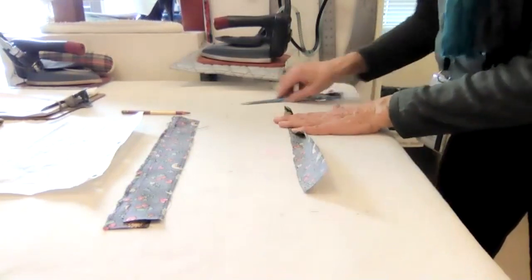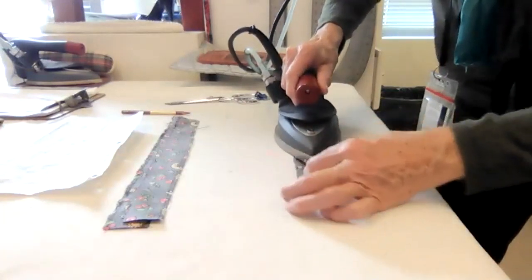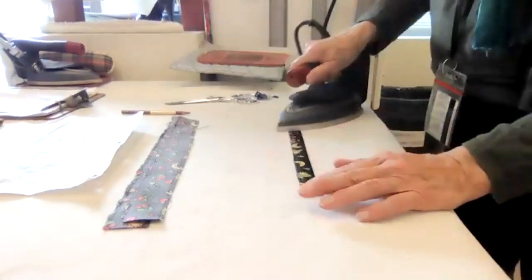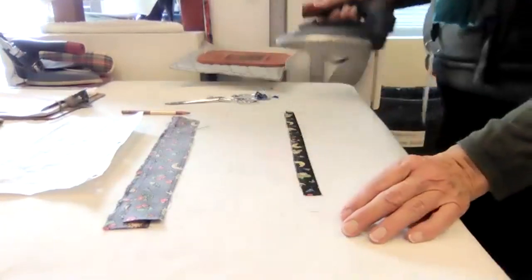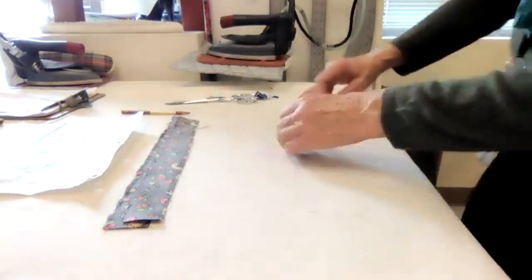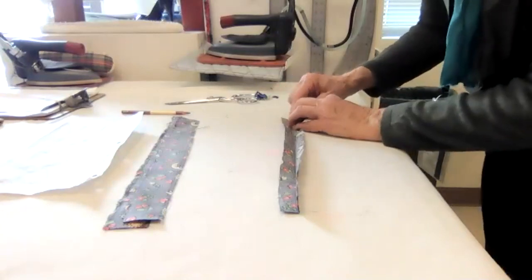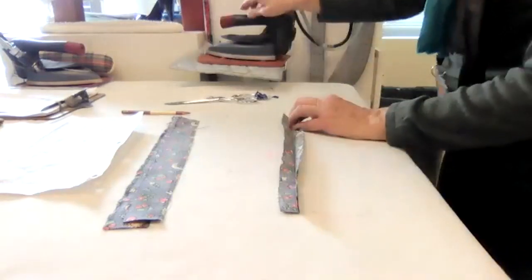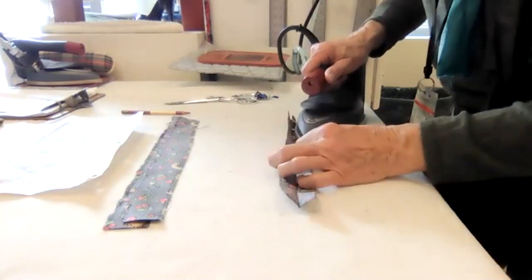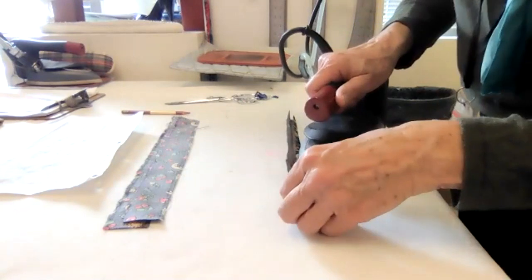I'm going to fold this in half. We're making it look like bias tape. And actually if you had bias tape you could do that. The website says you can do a shoelace - I used one yesterday to tie my pants up. You can also do elastic, and I'll show you the elastic method as well. I fold it in half so I have a point at which I can fold in each side. The website says three-quarters of an inch, and you're working with less than three-sixteenths of an inch - that's smaller than a quarter.